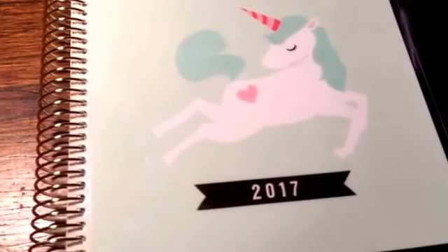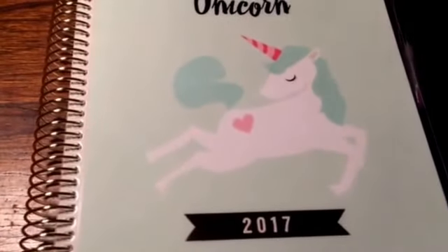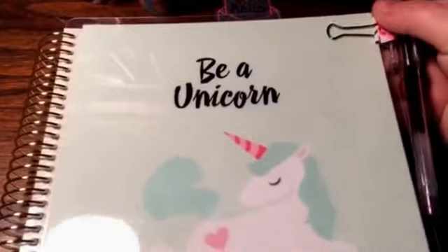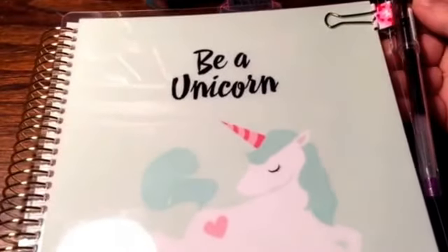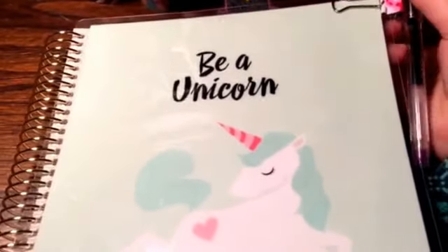Hi guys! I wanted to come on and share with you my planner for the week. I'm still using the Recollections planner. I put a binder clip on the edge of the front cover and just clipped my pen to the edge of the binder clip.